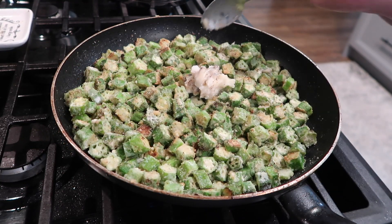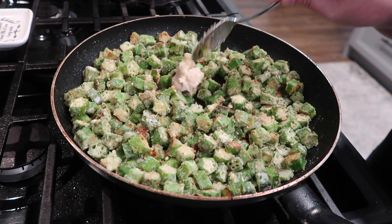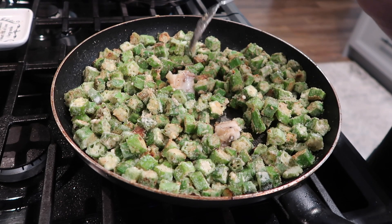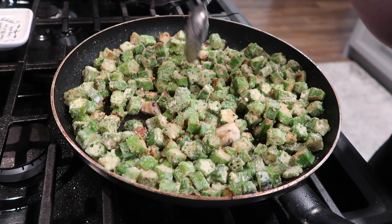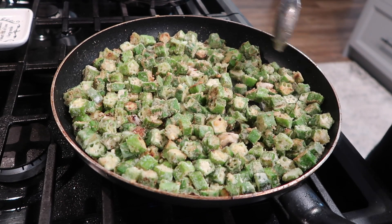I'm doing more of a shallow fry. After I got those turned over the first time, I saw that I needed a little bit more bacon grease in there. So I just scooped out a little more and kind of put it here and there throughout the pan to give it just a little bit more bacon grease to continue frying up.